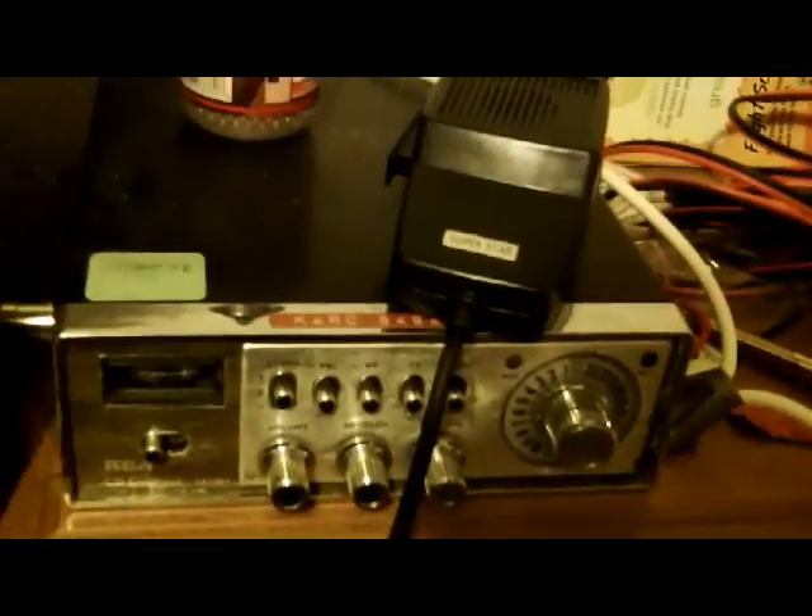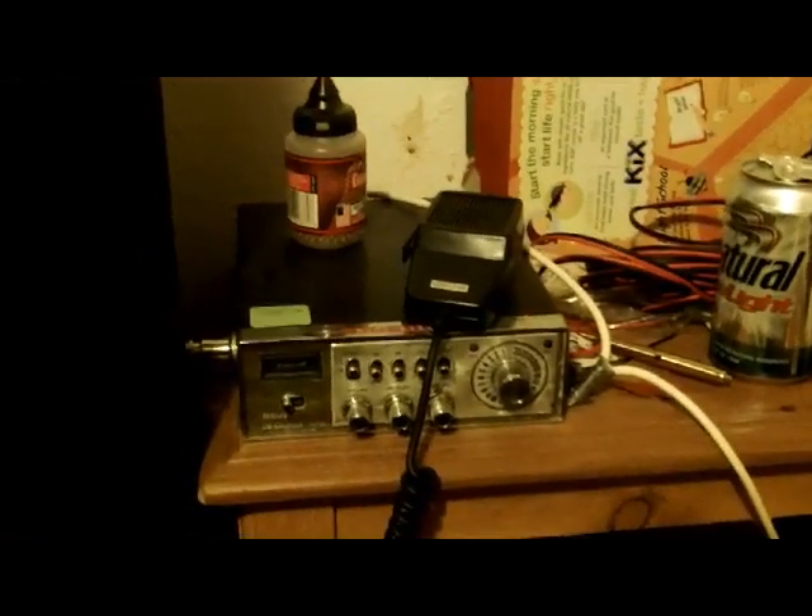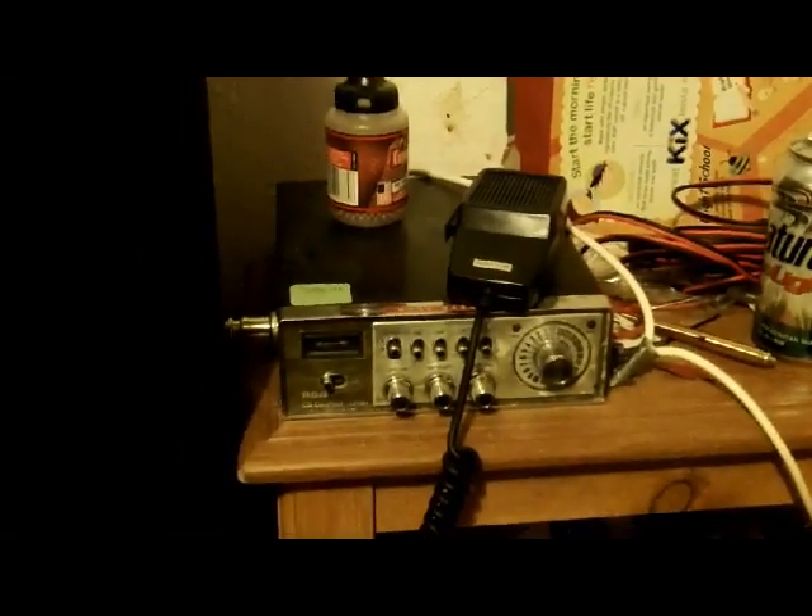And that's my how-to video on how to make a CB home base. Yep, talk to you again. Trent Rockwell, happy film producer and director of the new movie Jessica and Tricia.